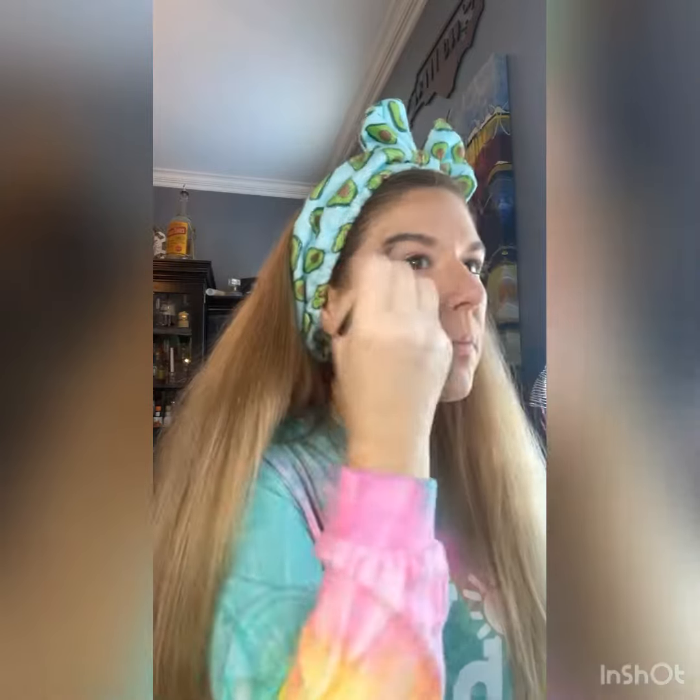Now you can go in with your foundation and only put it on the parts that you didn't put the other color. Prime your eyes too, it's always important. Don't forget to fill in your brows, always thinking the word 'up' because up is the direction of youth.